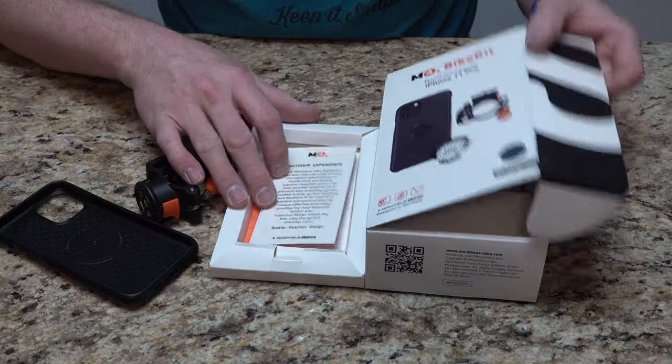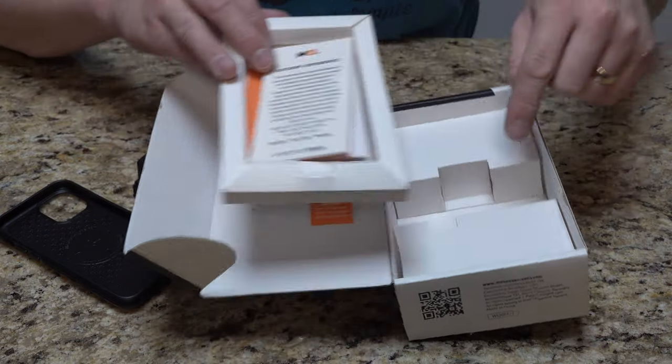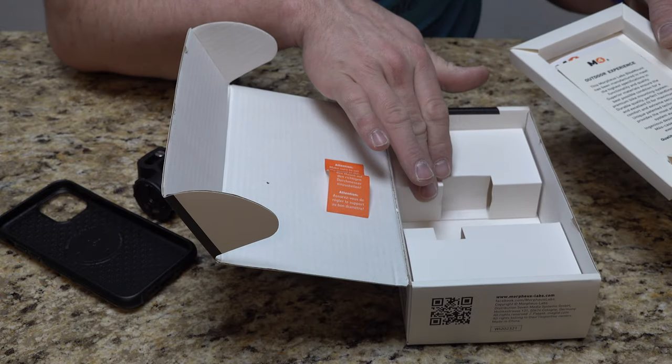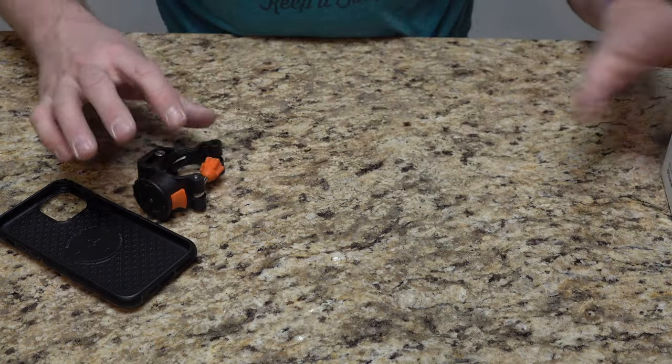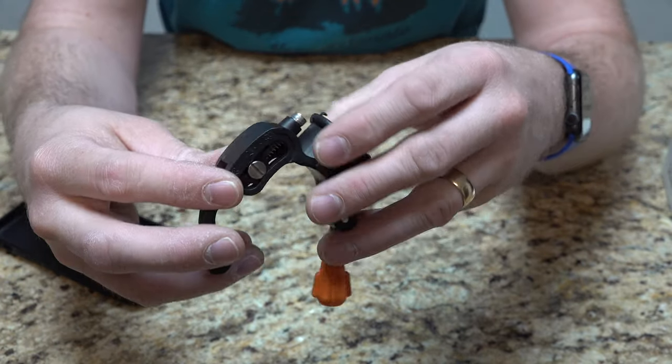In the box, it's just a simple box. You have a tray that has your case inside, and then underneath that tray is where the actual bike mount is. We're going to go outside on the bike and show you how it goes on quick and easy.